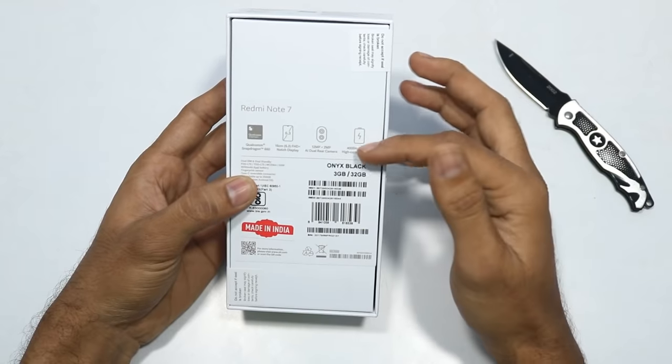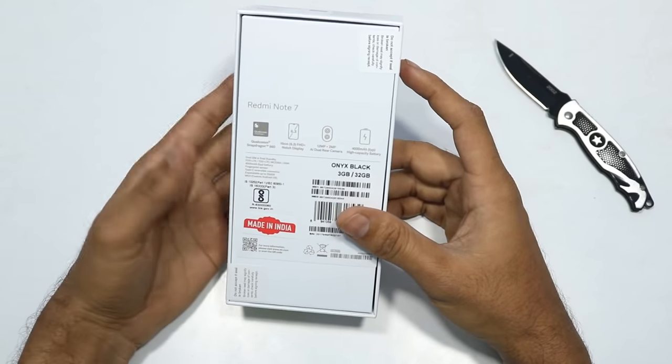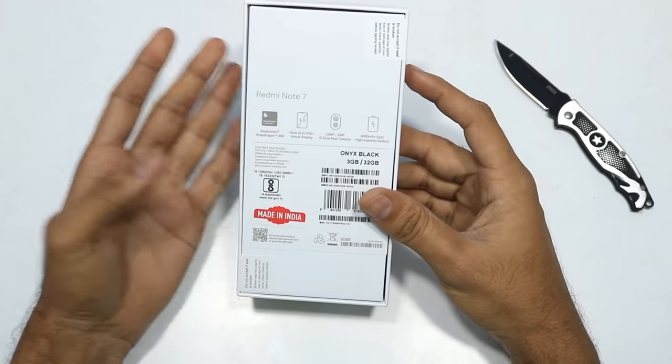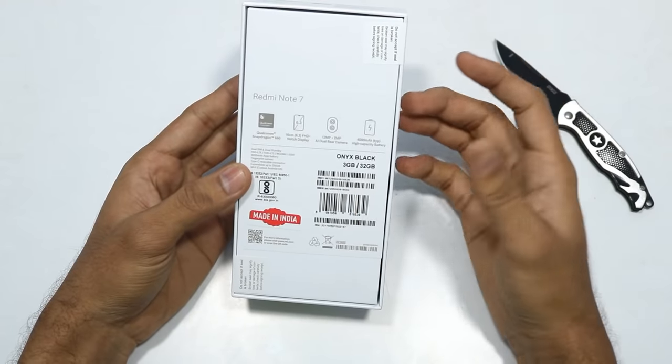It has a dual camera - 12MP plus 2MP on the back side - and a 4000mAh battery. Good news is that this has fast charging support with Qualcomm Quick Charge 4 support, but the included charger is a normal 5V 2A charger.